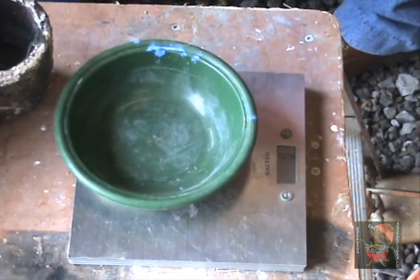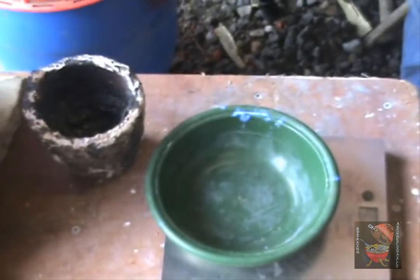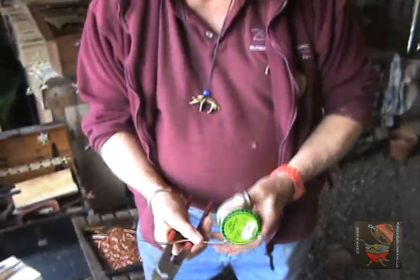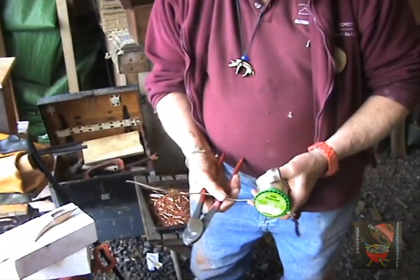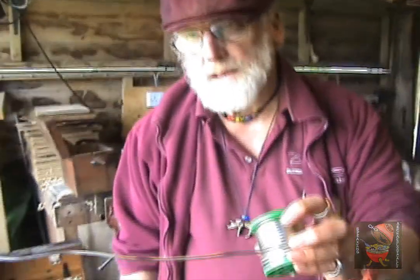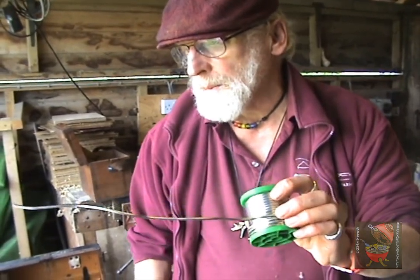This is scrap wire, and scrap wire is pure copper. I want 55 — let's say 65 grams of tin, and this is lead-free solder, plumber's lead-free solder, and it's 99.9% pure tin.